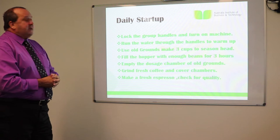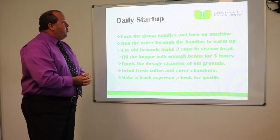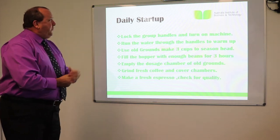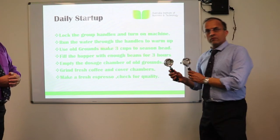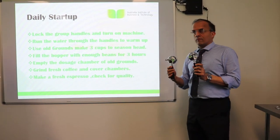For the daily start-up, we're locking the group handles. I'll ask Gopal to show us the group handles prior to turning on the machine. These are what we call the group handles — that's where the coffee is filled in, and we'll be putting ground coffee into them.